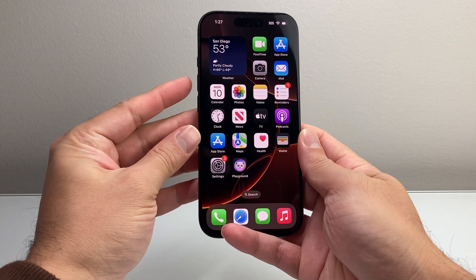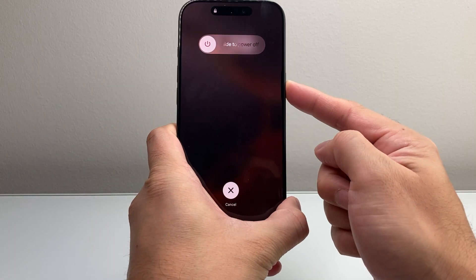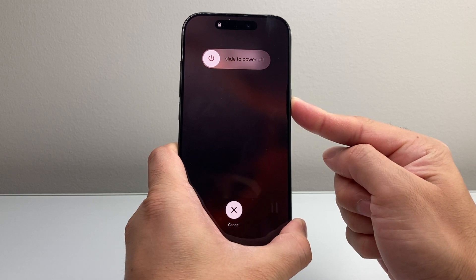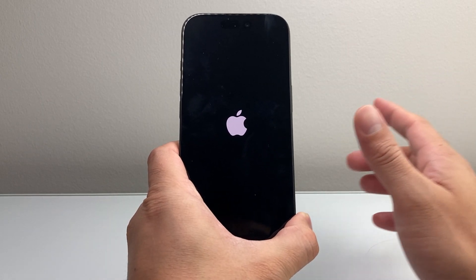What you'll do is quickly press and release the volume up, then volume down, one after another, and then hold on to this side button. Keep holding that side button without touching the screen, and wait until it goes completely black — then you'll see an Apple logo appear. Wait for the Apple logo and then let go of that side button.